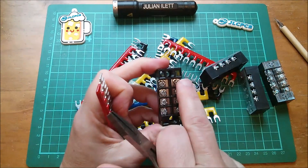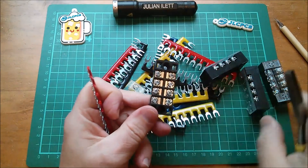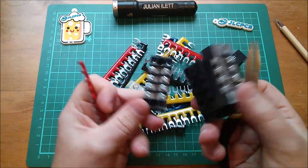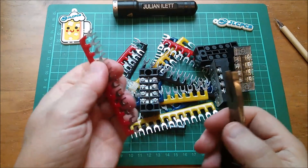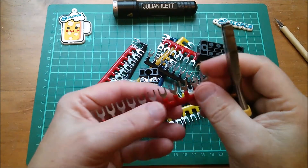They're just straight-across terminal strips. When you buy them you often get commoning strips with them, but this was quite a good deal — I got lots of these for a good price. But they came with no strips, so I had to buy the strips separately.